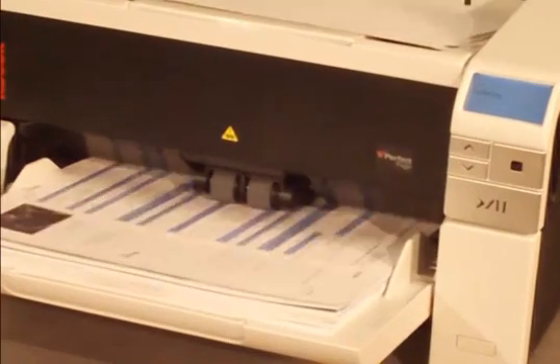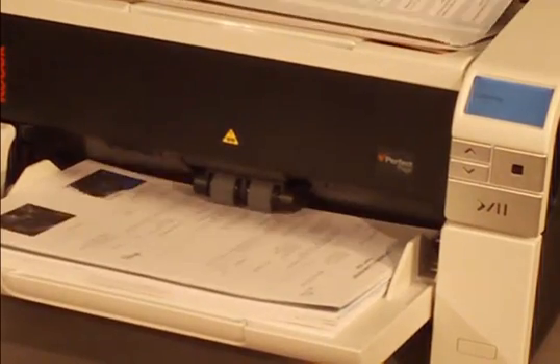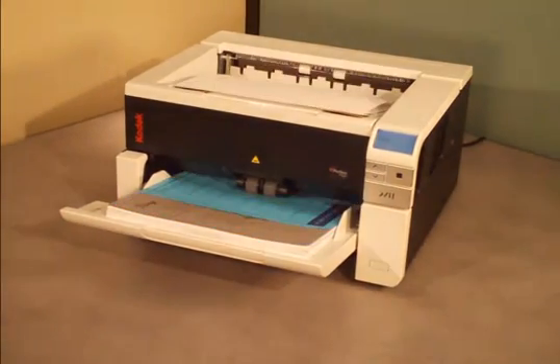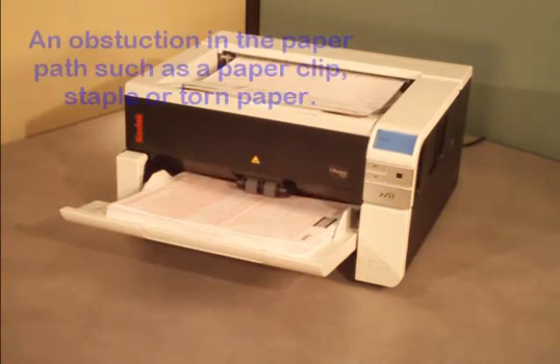Often a user whose primary job is not scanning may not notice delicate, folded, or even stapled documents mixed in a batch. They might not notice debris or other obstructions such as a paperclip, staple, or paper left in the scanner.